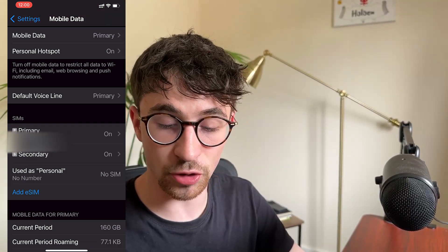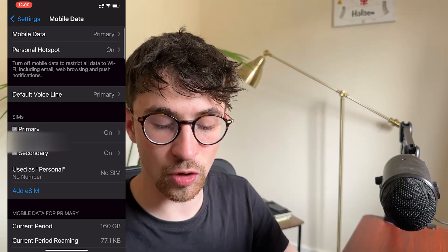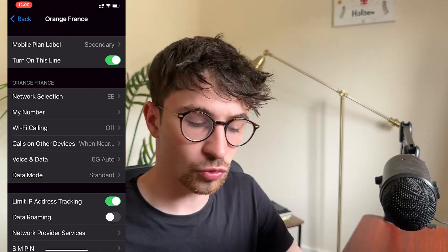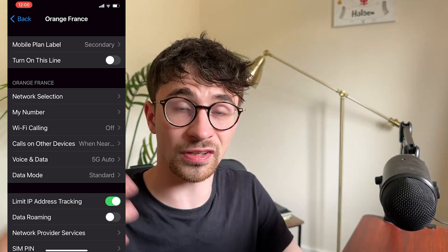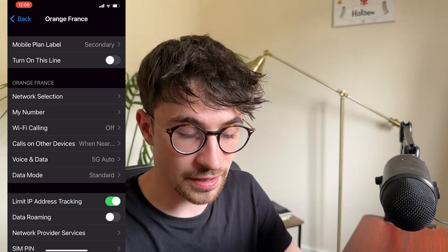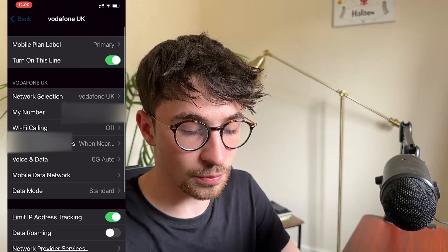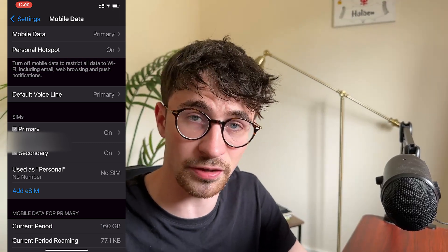Under SIMs, you should now see a primary SIM — your main mobile number — and a secondary SIM, which is the one we just installed. What I always do is turn the secondary SIM off until I get to my destination. Then I turn the primary phone number off so that you are only using the data from the plan we just bought. And that is how you can buy and install a SIM using Holofly.